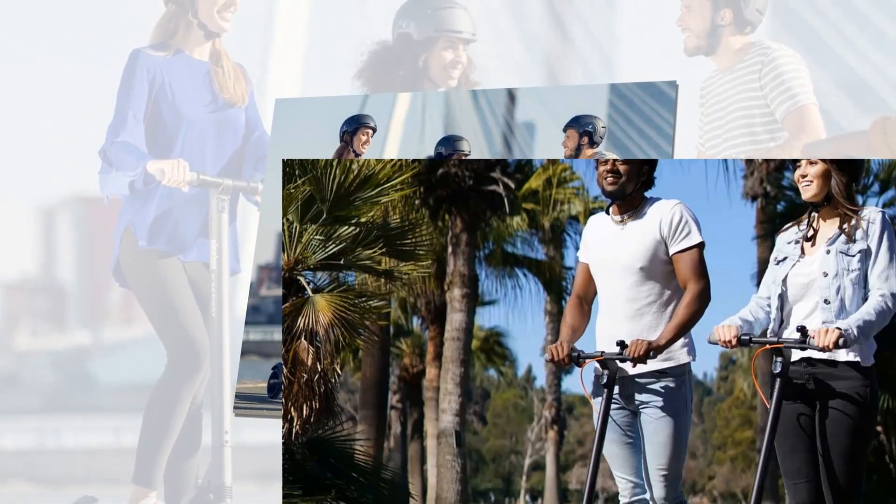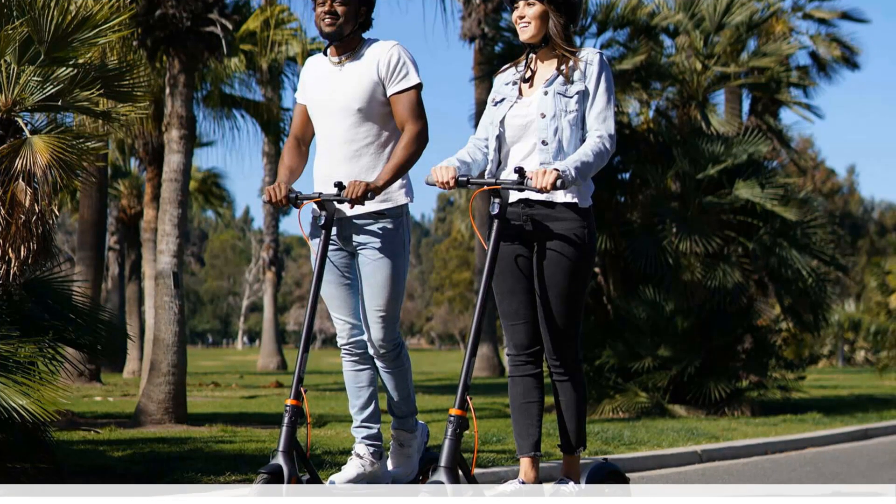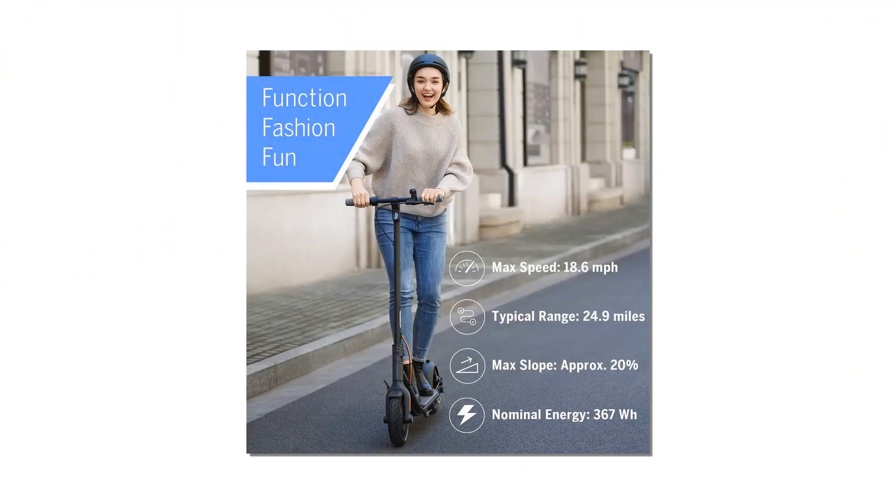Unlike electric cars, there is no need to install a specialist charging point for electric scooters. The Segway 9board F25 comes with a regular 3-pin plug, just like your laptop.